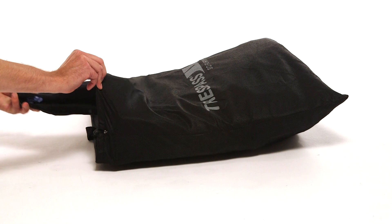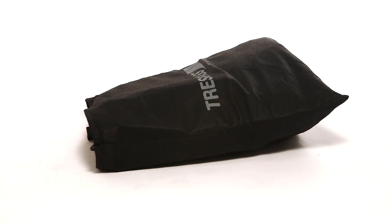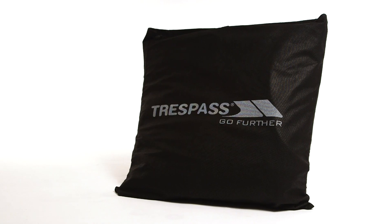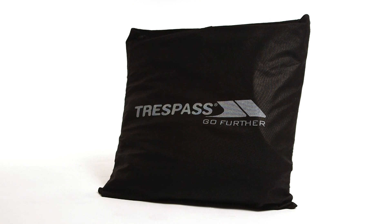Finally, put the rolled up pillows into the bag. Your airbed is now ready to be stored away. Have a great day.